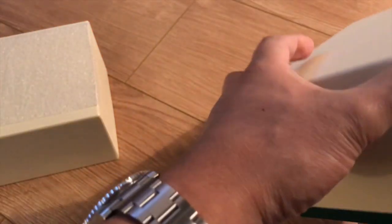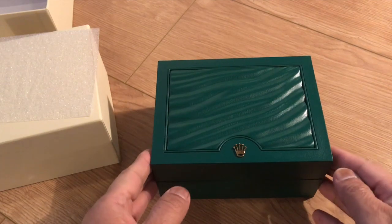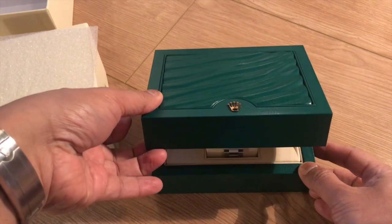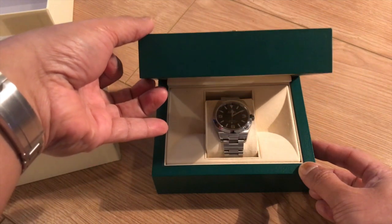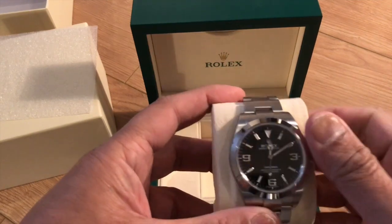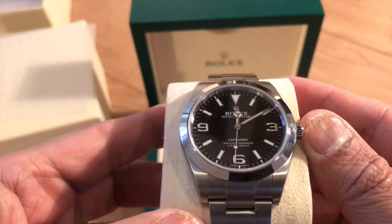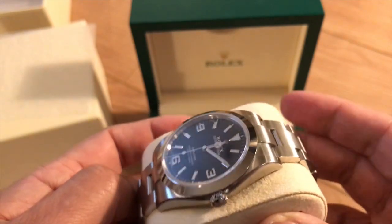The watch comes in the traditional Rolex box — the cream outer box — and then you've got the wooden green box with the wave pattern on top. For dramatic effect, slowly opening the box... there you go. It's an absolutely beautiful piece.